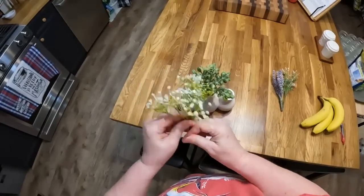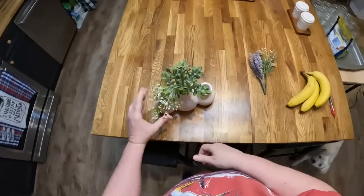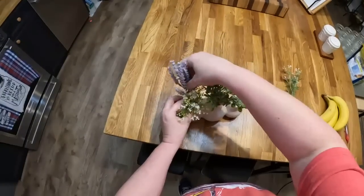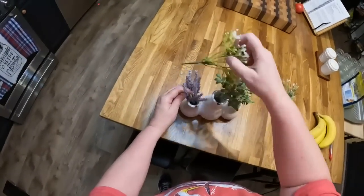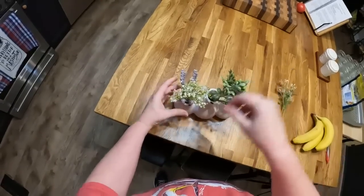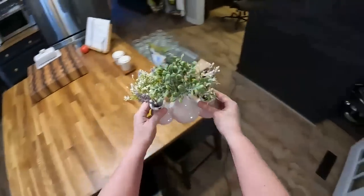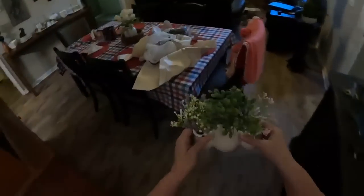That one's going to have to be bent. Purple — pretty, ain't it? Let's see if we can stick this one through that one. Pink. This is going to go in my bedroom. I may have one more I can put in it — let's see.